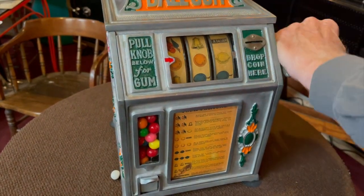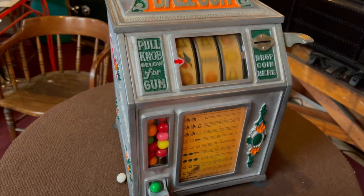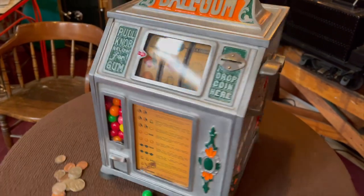Let's now go with a dime — let's try it on a dime. Works like a champ, gumball like a champ. Let's go for a quarter now.